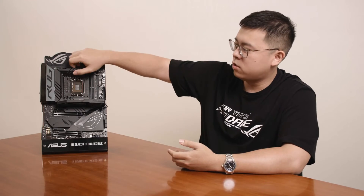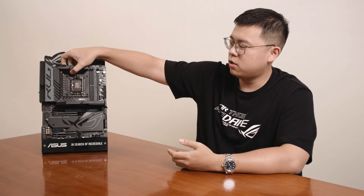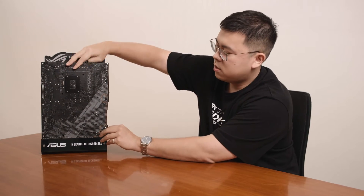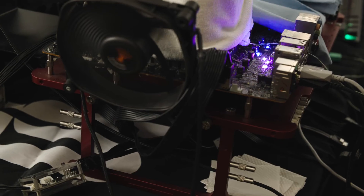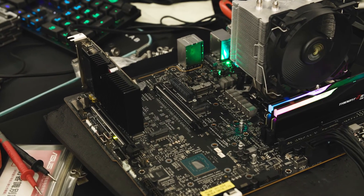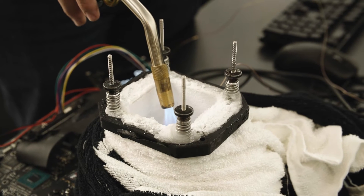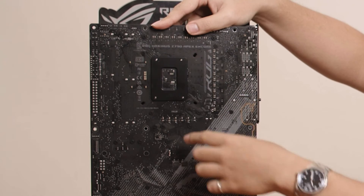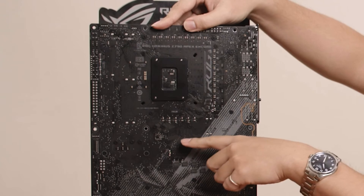Because this board is designed for extreme overclocking, we have a special design on the back of the motherboard. Under extremely low temperatures during extreme overclocking scenarios, condensation can form on the back of the PCB — especially at three areas: the CPU socket, the memory socket, and the PCIe socket.